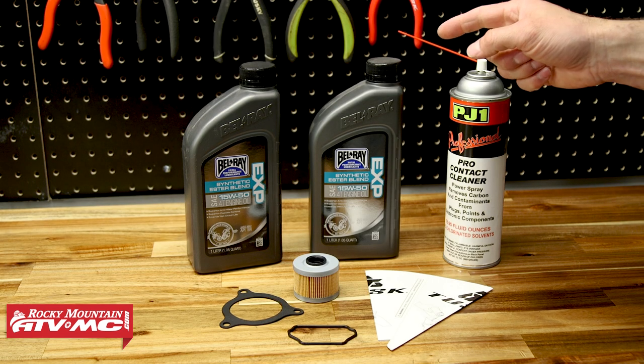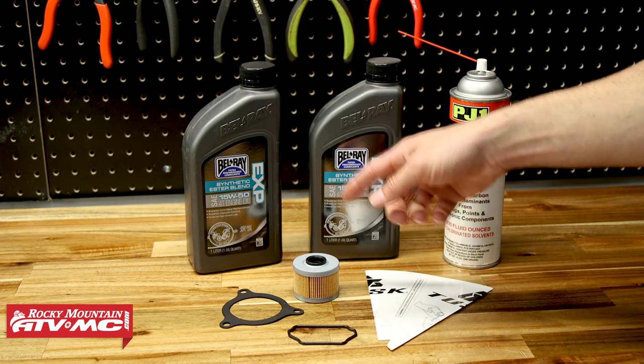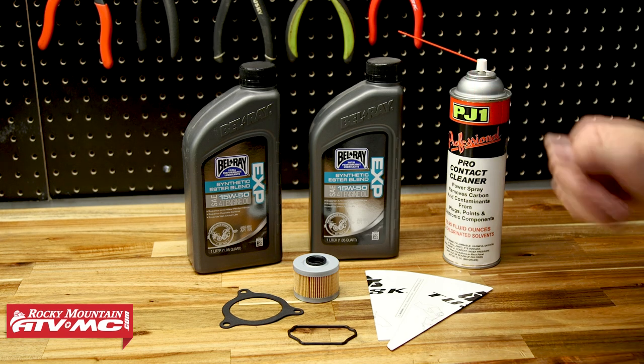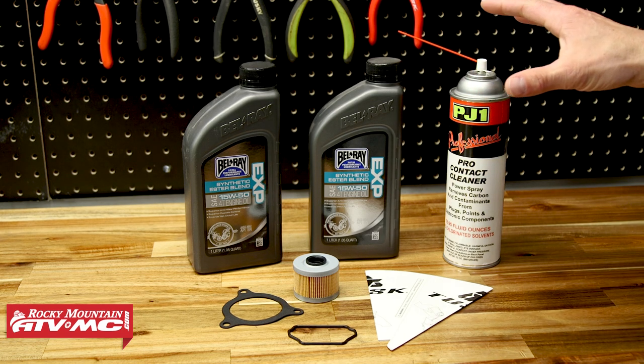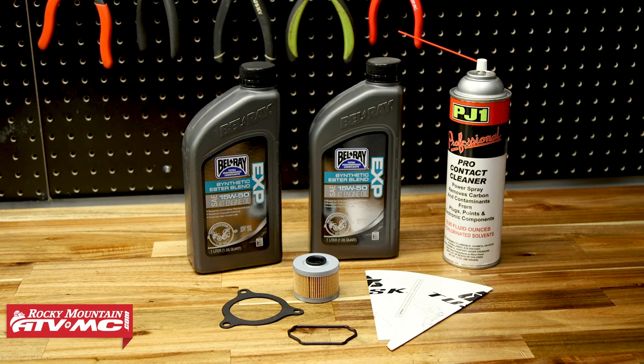To get this done we have our Tusk four-stroke oil change kit. It comes with the right amount of oil, the oil filter, your gasket, o-ring, and even a funnel. We're also using some contact cleaner to help clean things up. If you need any of this stuff, just click the link in the description below and that's going to take you over to our website.